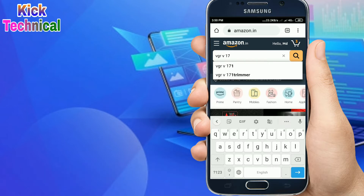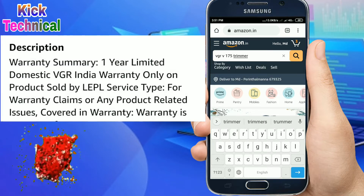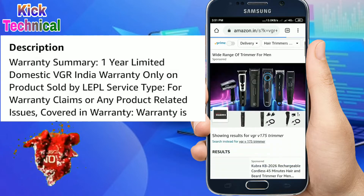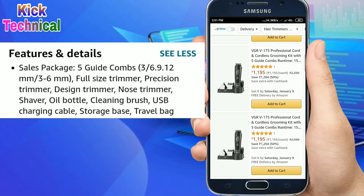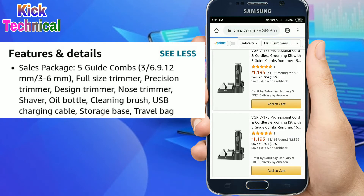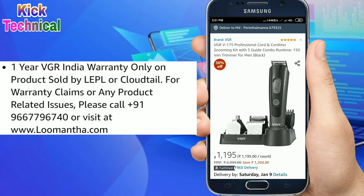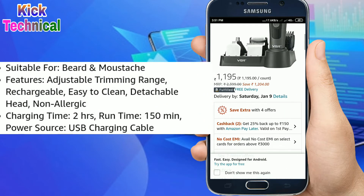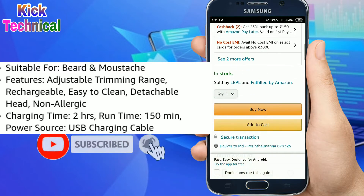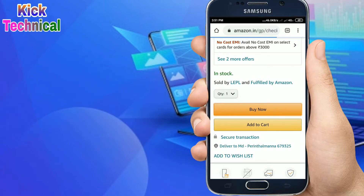इसका बहुत सारे फीचर हैं — पहली बात यह एक साल के लिए वारंटी है, आप उसकी वारंटी सर्विस इंडिया में पाएंगे और एक साल के अंदर आपको अगर चेंज करना हो तो इंडिया में चेंज कर सकते हैं। इसमें आपको 5 गाइड कॉम्ब्स मिलते हैं, फुल साइज ट्रिमर है, डिज़ाइन ट्रिमर, नोज शेवर — हर तरह के काम के लिए। साथ ही एक LED और USB चार्जिंग भी है।